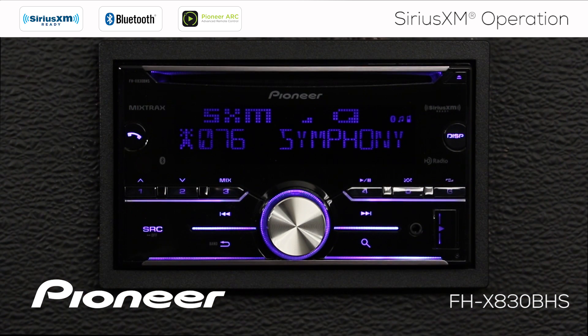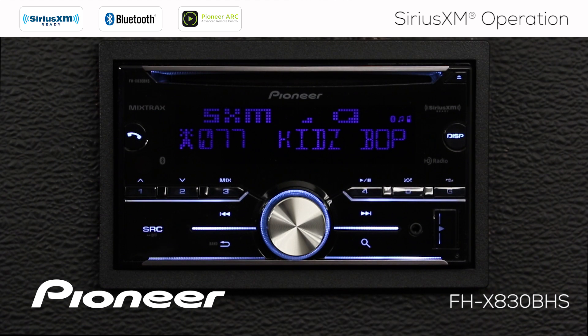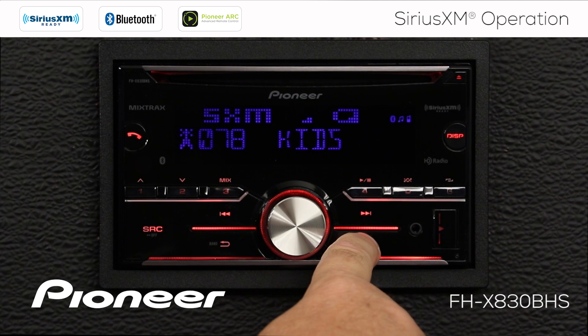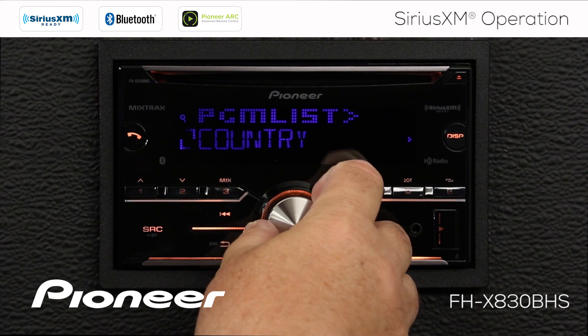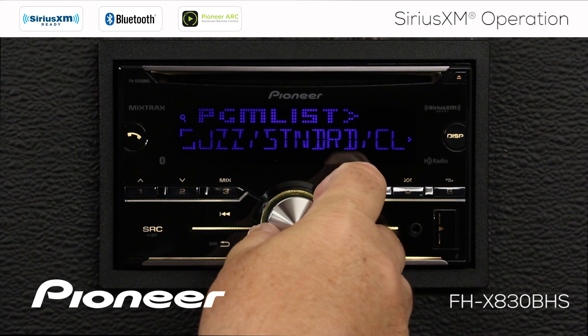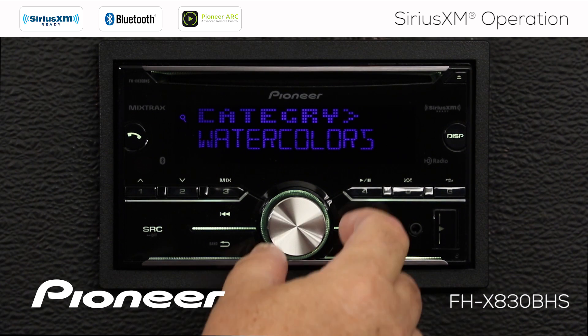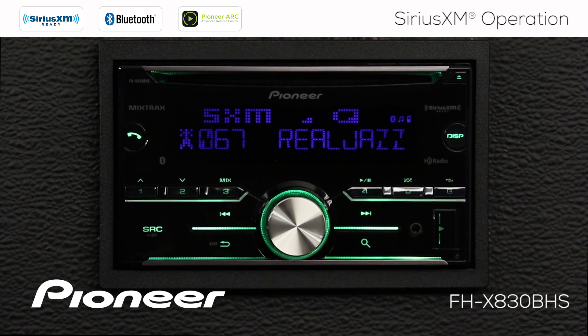How do we change a channel on SiriusXM? There are a couple of different ways. The first is to just hit the arrow buttons, which takes us to the next available channel. Another way is to press the magnifying glass, which takes us to our program list where we can scroll through and choose a program category, press enter to open it, and then choose a channel within that category — for example, the RealJazz channel — which takes us directly to that channel.